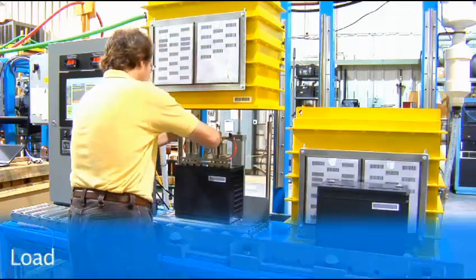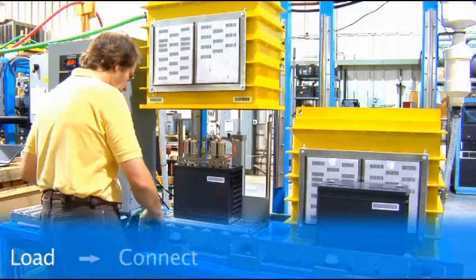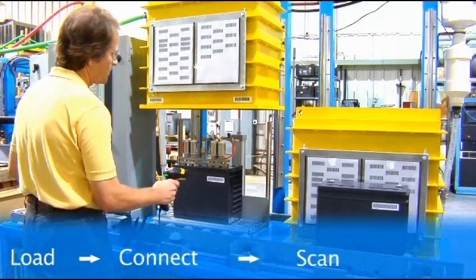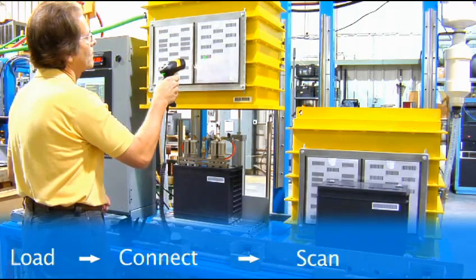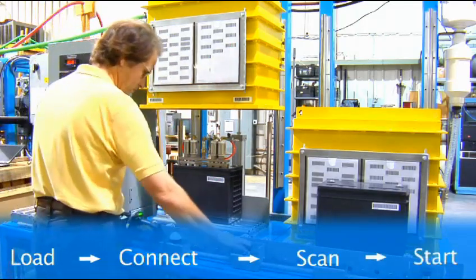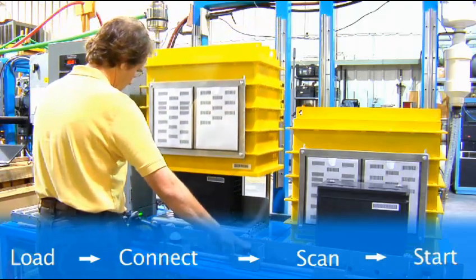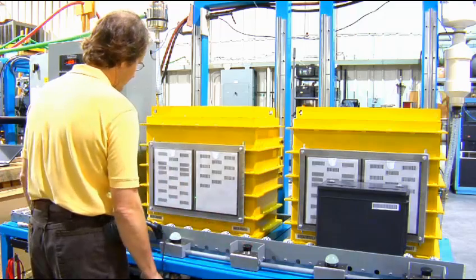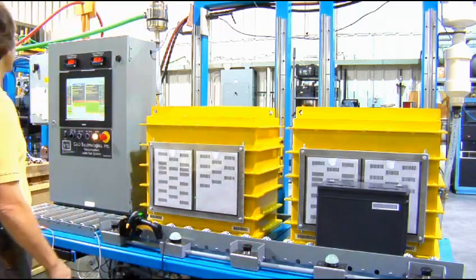The operator places a unit under test in a vacuum chamber, connects the fill hose, and uses a barcode scanner to start the cycle. The customer for this particular system requested multiple barcode scans to identify the serial number, model number, and operator. The leak test system then vacumulates the tracer gas to be measured by the leak detector.